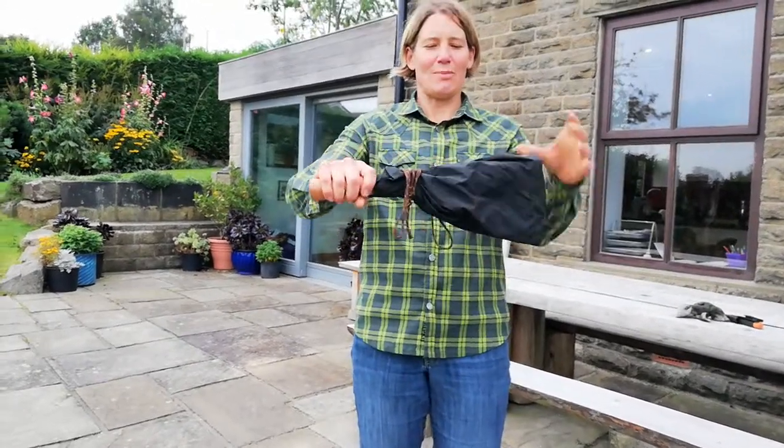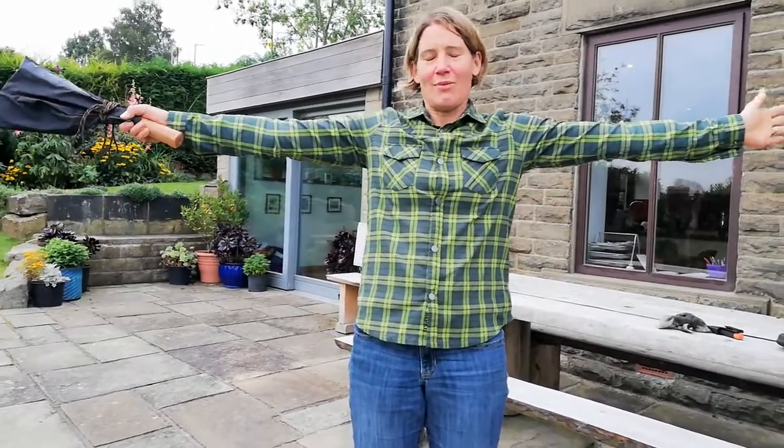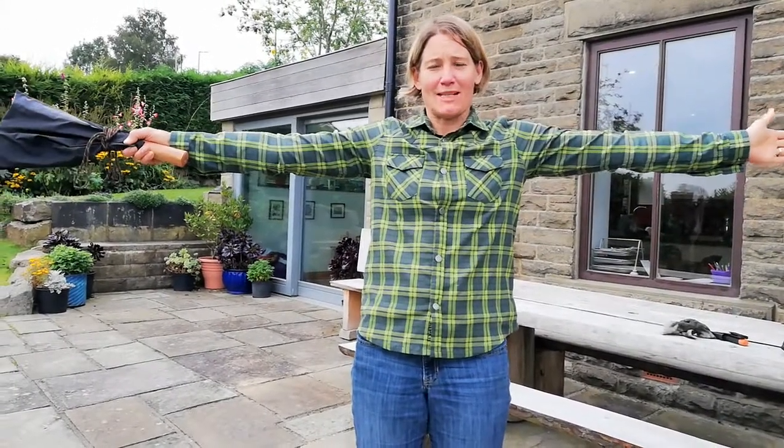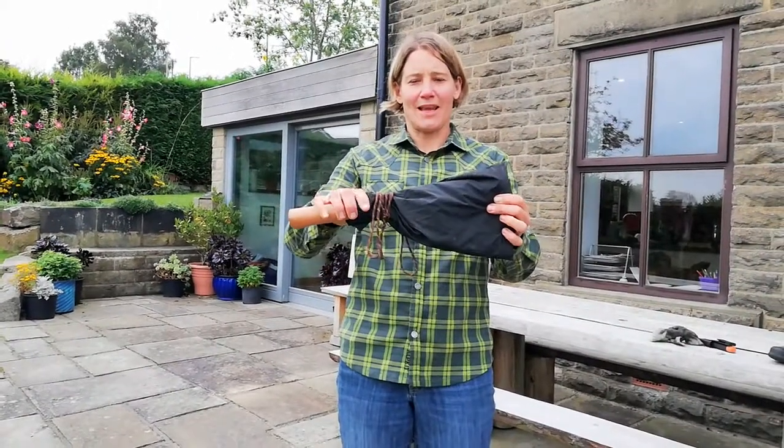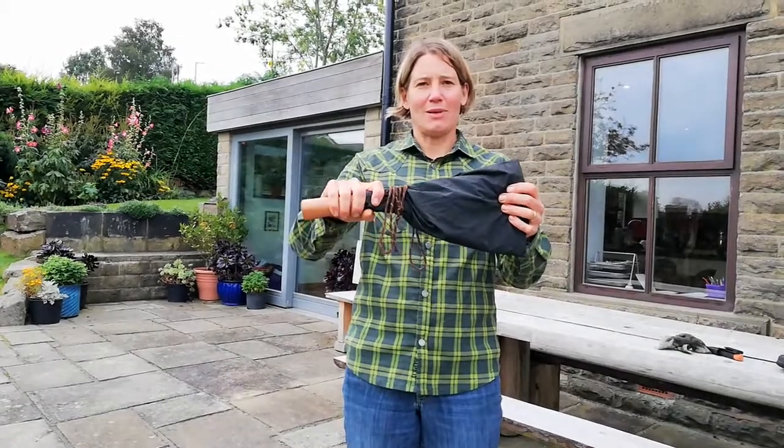I use my billhook two arms and a tool length away from myself, away from everybody else apart from myself and my partner. I use my billhook for splitting or cleaving wood, and I have bare hands on my billhook.